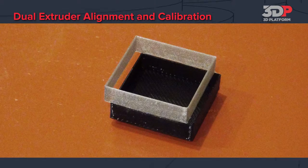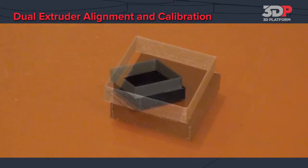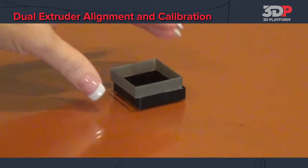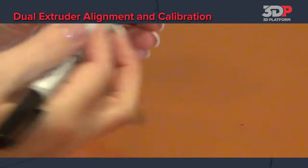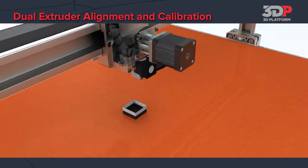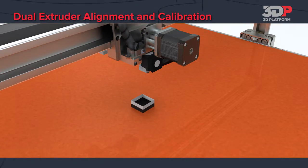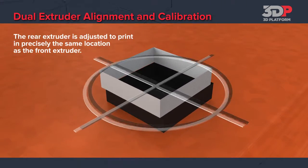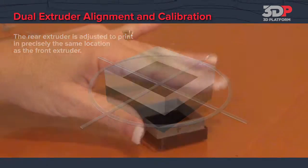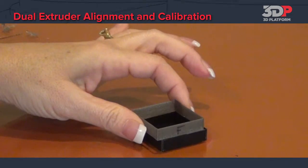If your thin wall box shows misalignment, follow this procedure. Use the dual thin wall box in order to align the two extruders. Once it prints, mark the front. The front extruder prints the bottom portion of the box and the back extruder prints the top. When you are setting the offsets it's important to remember that you are moving the back extruder, so the top portion of the box.